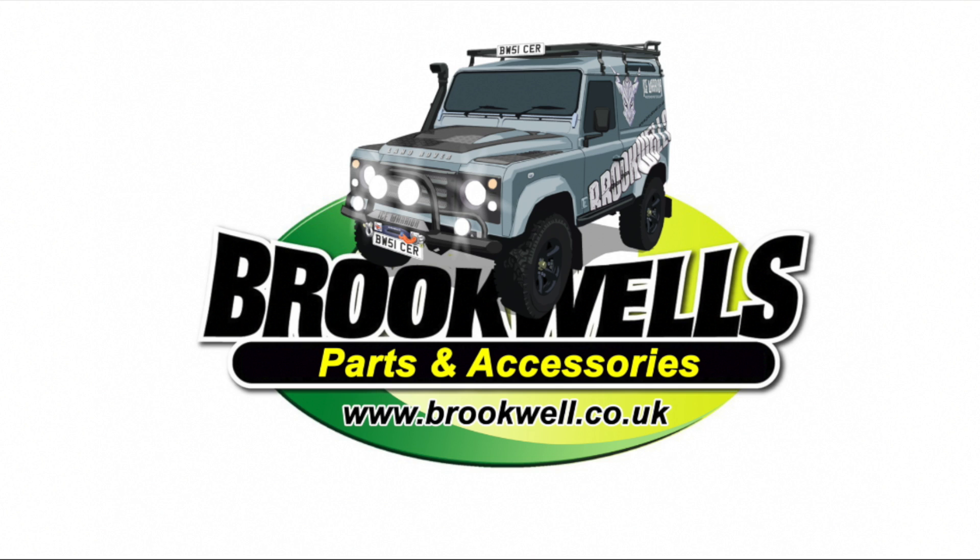This video is sponsored by Brookwell's Parts and Accessories, helping us to help you to stay on the road.